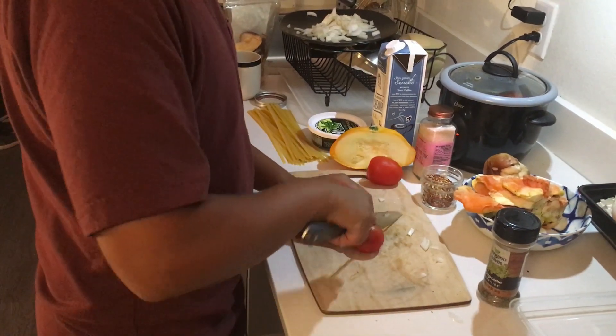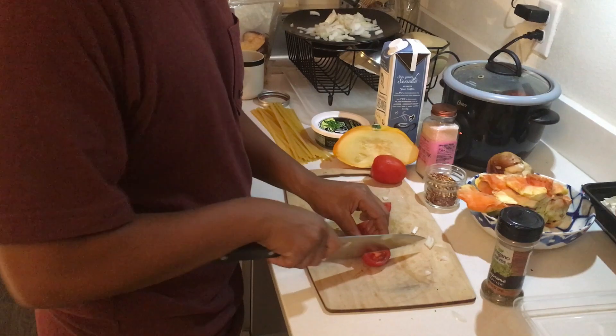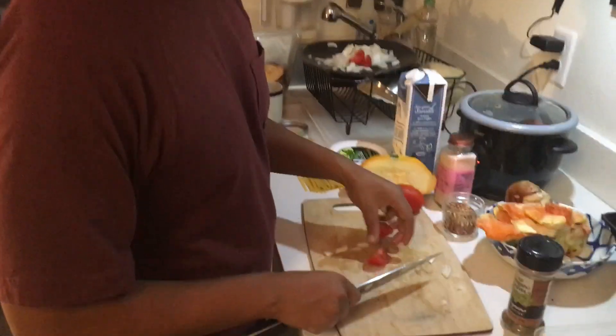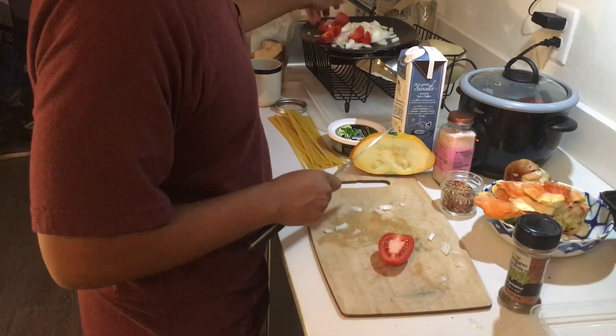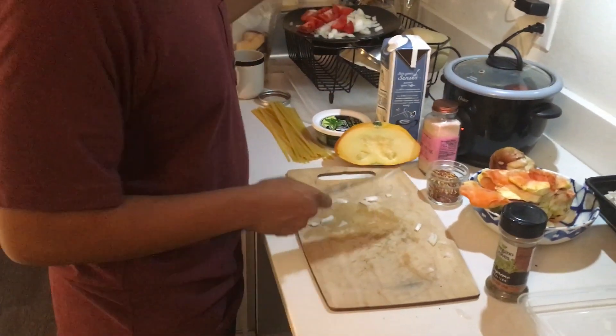For the tomatoes, we want to leave them not diced, just kind of quartered. This will also go in the stir fry, but I kind of like leaving them big. Also remember to wash your vegetables before you use them — they might have salmonella.